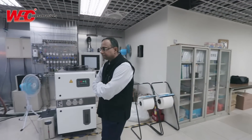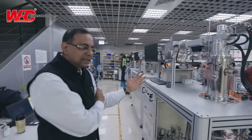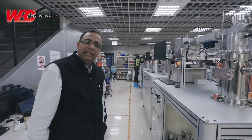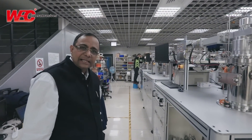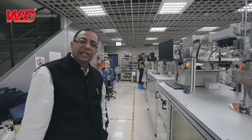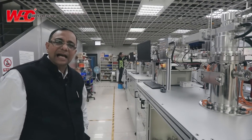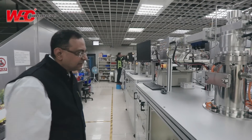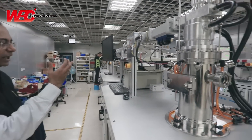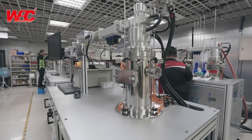We will proceed towards the MPCVD floor wherein we can see the complete assembly line in function. We have a series of equipment in the assembly line wherein each and every parameter is checked with each and every component to ensure it looks and functions in its desired manner.